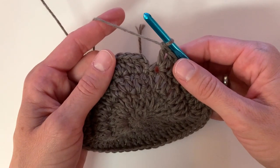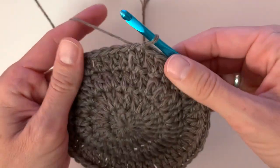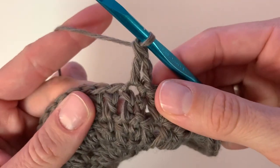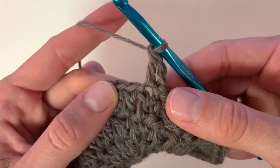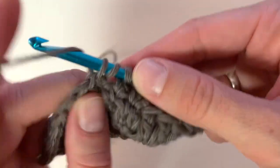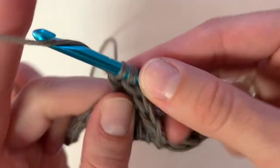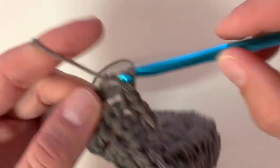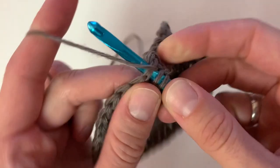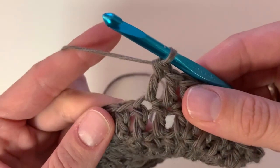At the end of row four, slip stitch to the top of the first stitch to close, then get started on row five. Chain two, double crochet into the same stitch, then place one double crochet into the next two. Next, place two double crochet into the next stitch, and now place one double crochet into the next three stitches. You will do two double crochet into one stitch followed by one double crochet into the next three stitches to the end of the row.